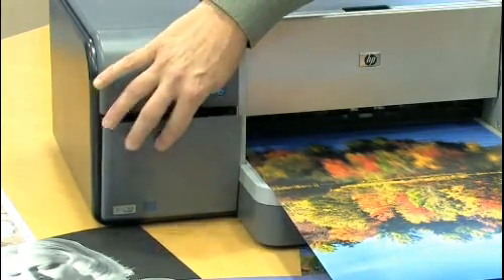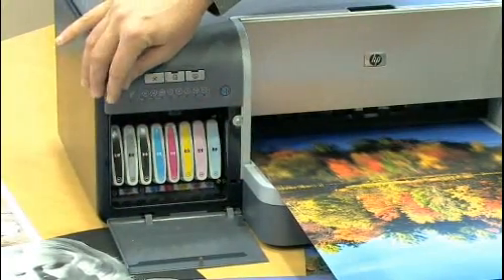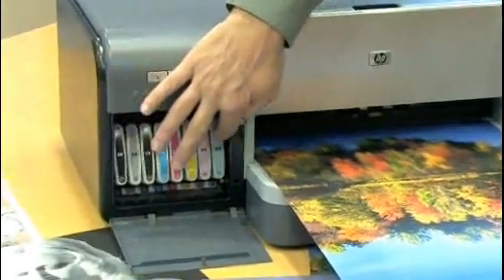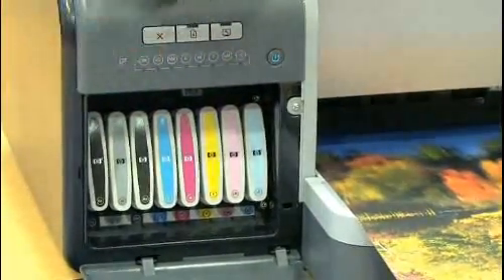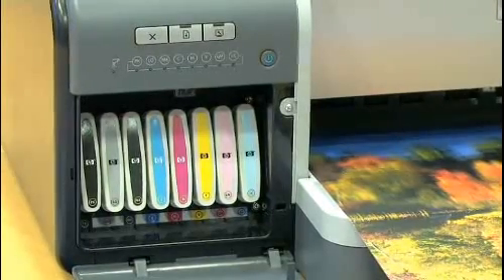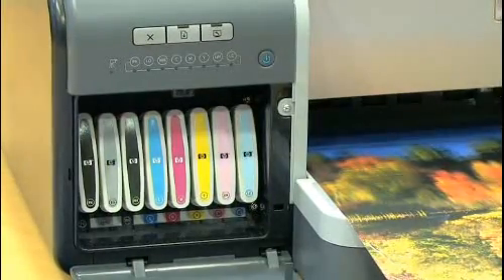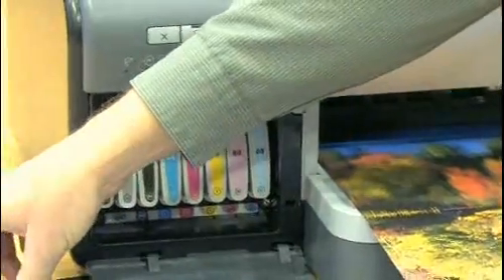The B8850 is an 8-ink pigment photo printer with 8 individual inks. These are high capacity 28cc cartridges, each individual color as well as a light photo gray, matte black, and photo black. These inks allow a wonderful satin finish on color photo prints as well as a very neutral black and white on black and white prints.